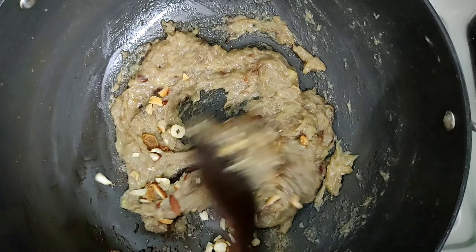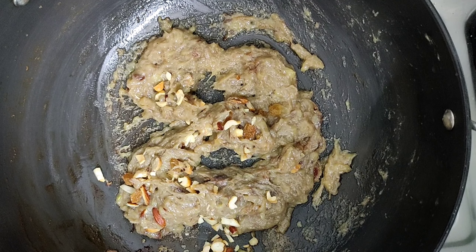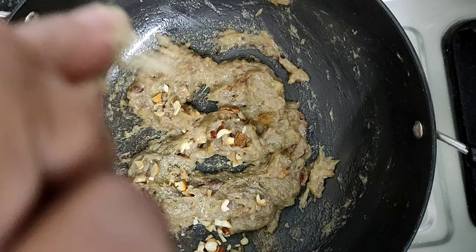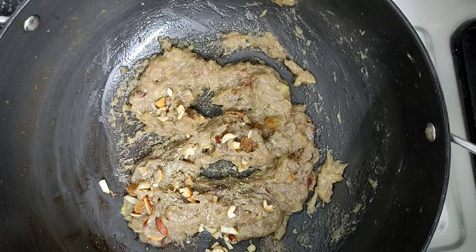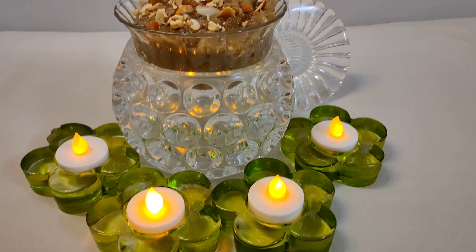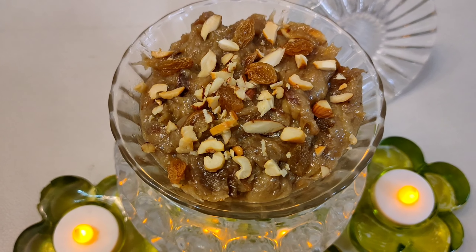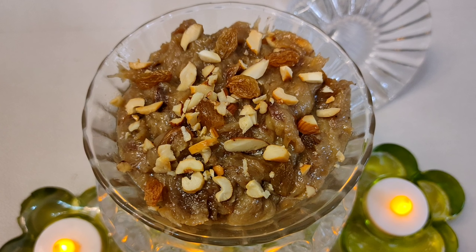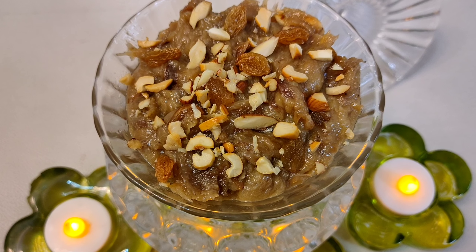Now we add dry fruits and mix it in. At this time we add elachi powder. This powder is optional — if you want it, you can add it. The dish is ready, now serve it. It is very tasty and healthy, especially for small children, because there are kale and dry fruits, so this is good for your children.